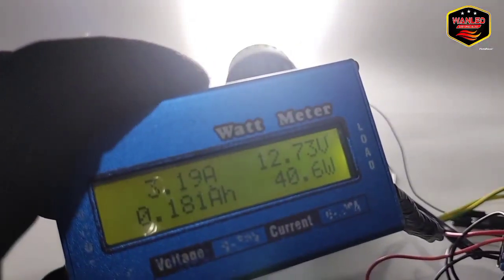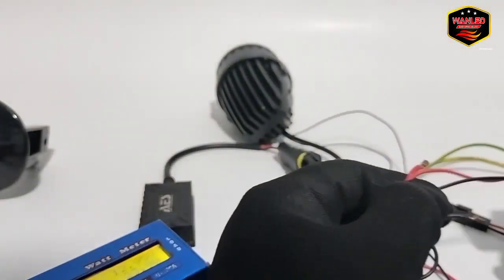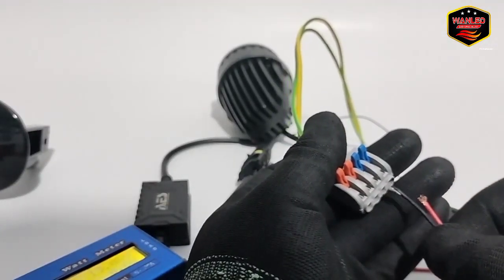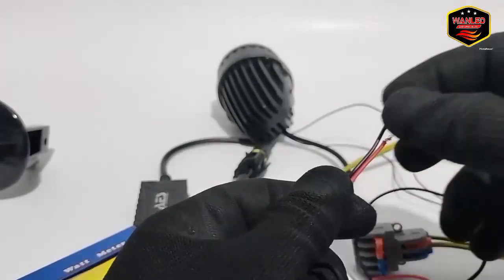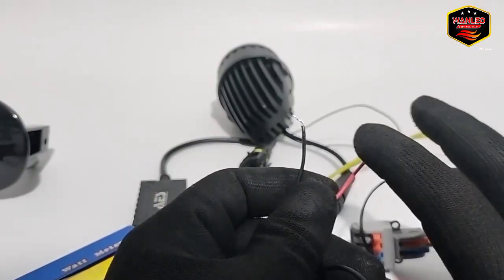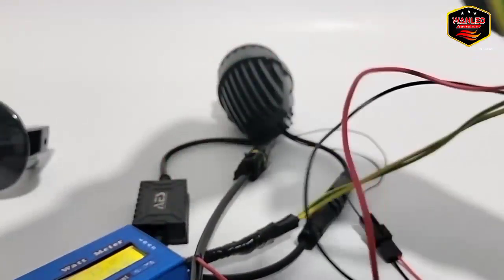Watt sudah drop di 40, stabil. Lampunya juga gak gampang panas. Sekarang kita cek si selenoid cut-off-nya — apakah bisa bolak-balik atau tidak. Bisa! Jadi untuk cut-off-nya ini bebas, universal, AC/DC. Misalkan plusnya di min dan minnya di plus pun bisa.